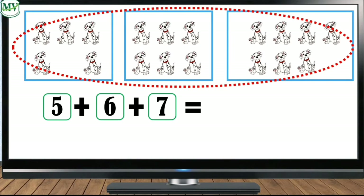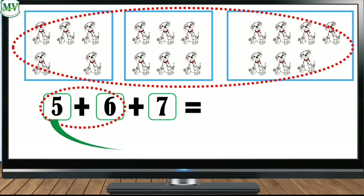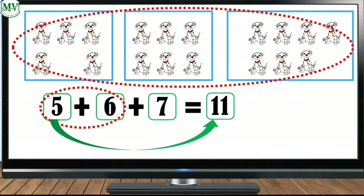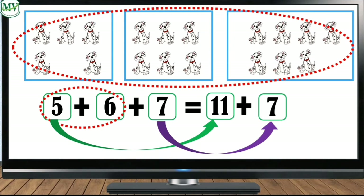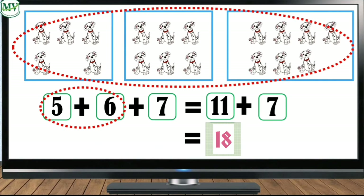That's right, we add the first two numbers, which are five and six, which makes eleven. Then what number do we add to eleven? That's right, seven. Eleven plus seven is eighteen. Therefore there are eighteen dogs altogether.